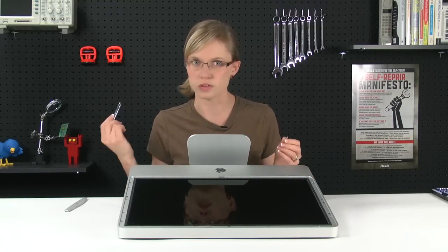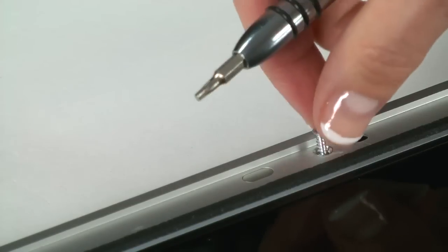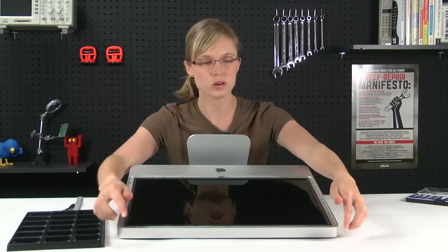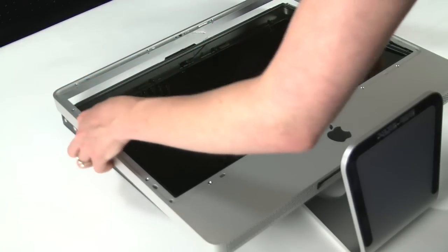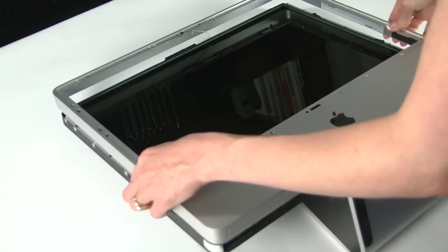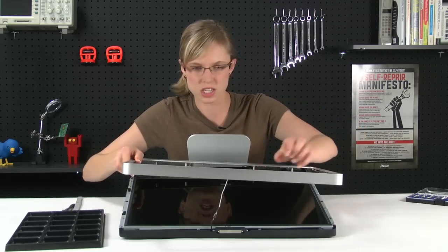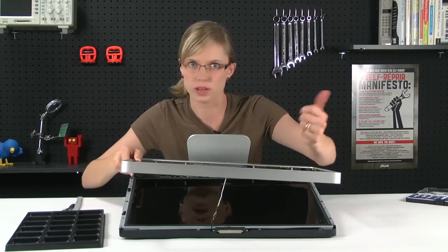Now that the glass is off, I can see all the screws that are holding the bezel in place, so I'm going to switch to my T8 bit and remove all of those. Now that all those screws are removed, I can remove the bezel and I'm going to start near the top of the computer and work my way down. Once it's loose, you'll notice that it's still connected to the computer by the microphone cable, so we're going to want to disconnect that before we lift the whole bezel off.